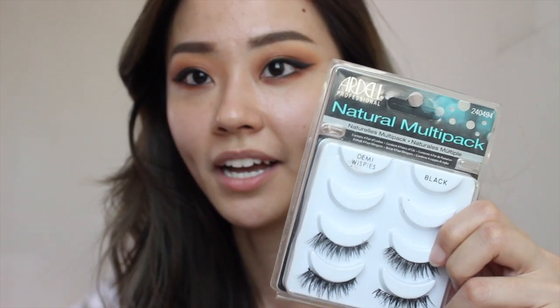Next, I'm just going to curl my eyelashes. The lashes I've always used for my shoots with hood clothing are these by Ardell — this is actually my favourite pair of lashes.